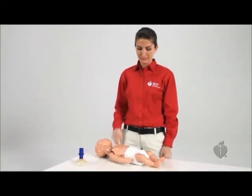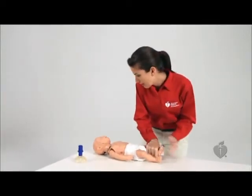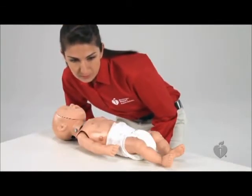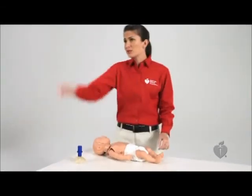First, check the victim for a response and breathing. If the infant is unresponsive and not breathing, or only gasping, send someone to activate the emergency response system and get the AED.